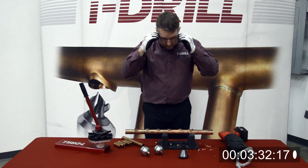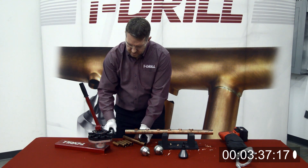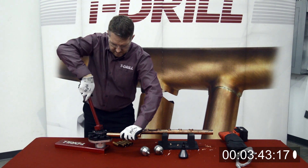So the next thing we're going to do is put the tubes in. I've got these short cut pieces here.